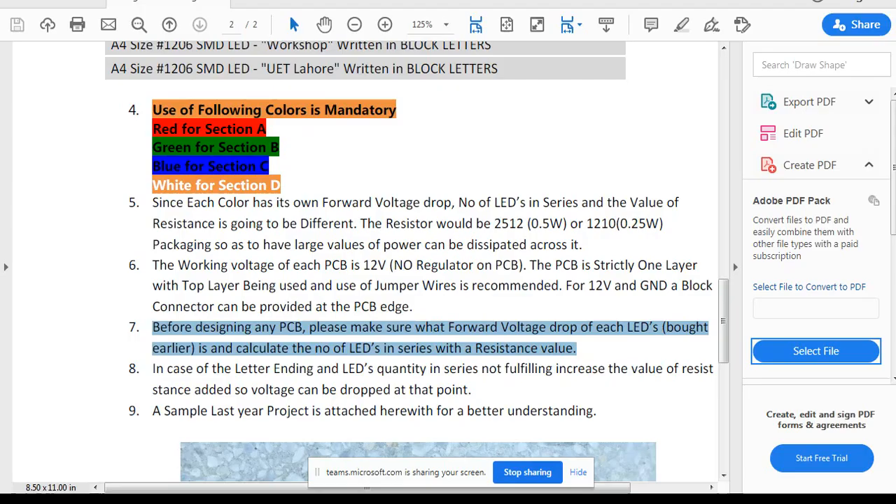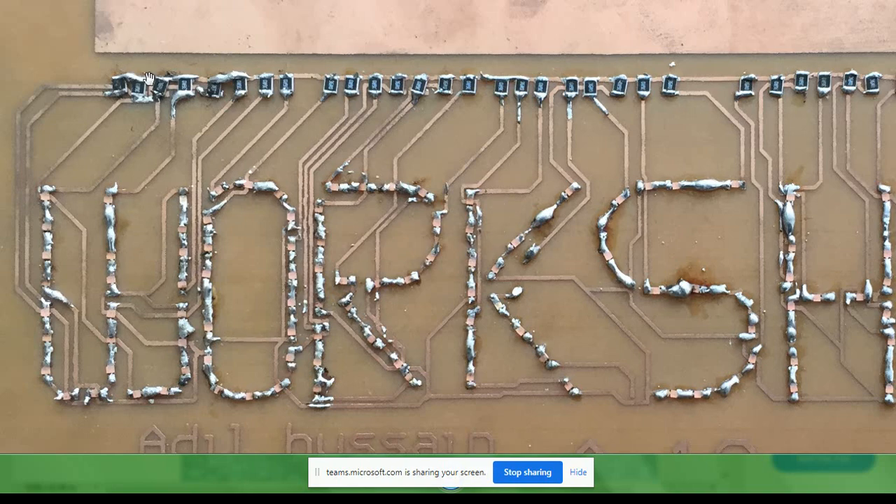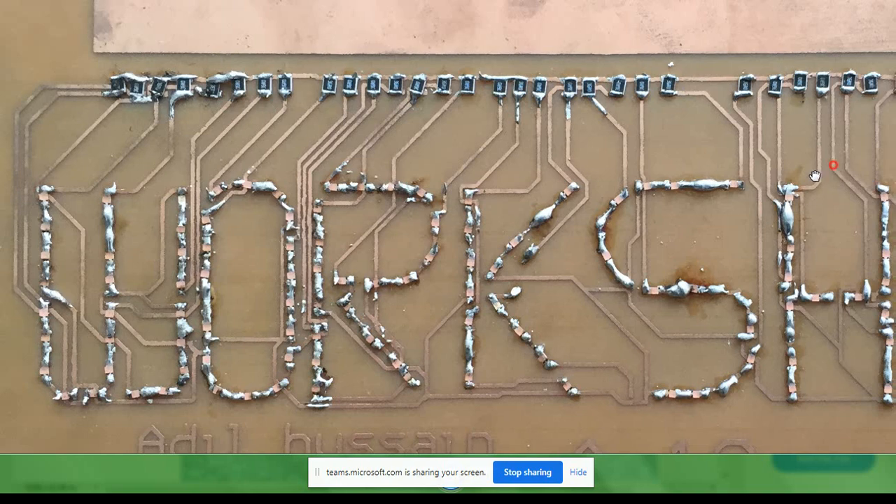For red LEDs there will be about four or five in series. For green the forward voltage drop is approximately 1.8 to 1.9V. Blue has approximately 2.1 to 2.2V, and white has the highest at approximately 2.5V. So for red you may fit four or five LEDs in series, and for white fewer LEDs in series because of the higher voltage drop. That is why I selected 12 volts for the supply.